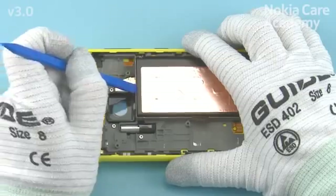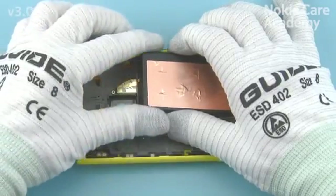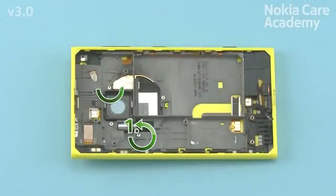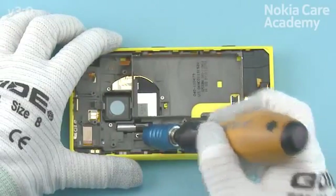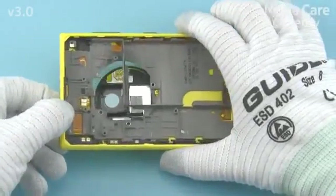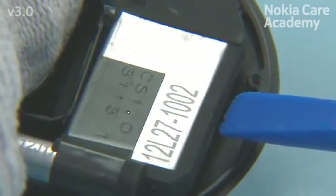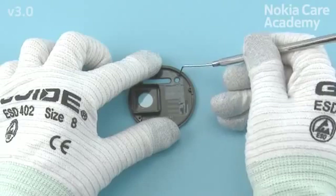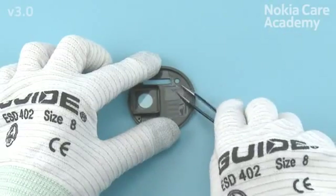Use the SS93 to release and lift the battery, then remove the battery. Unscrew the 4 Torx Plus Size 4 screws in the order shown. Lift the body assembly to separate the camera deco. Use the SS93 to lever out the Xenon flash. Release one corner of the flash adhesive with the dental tool. Use tweezers to peel the adhesive off.